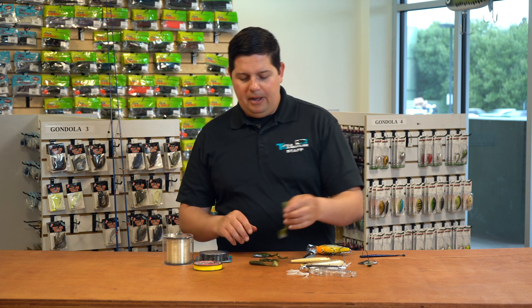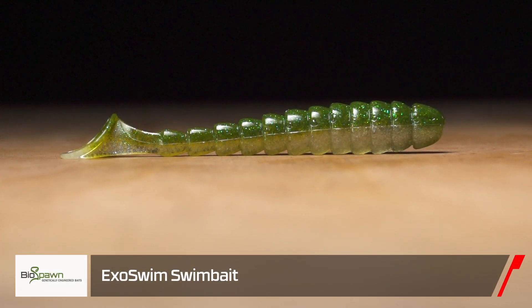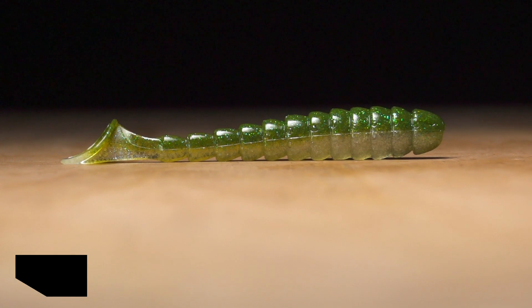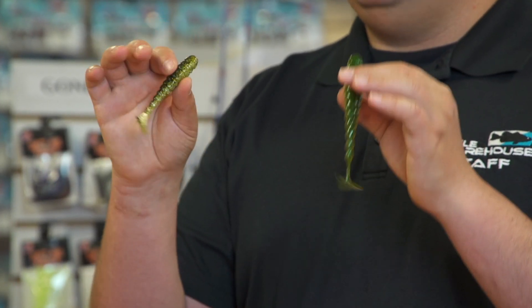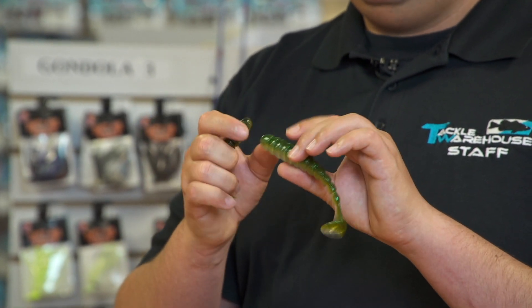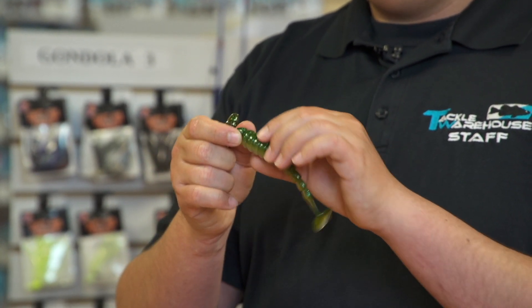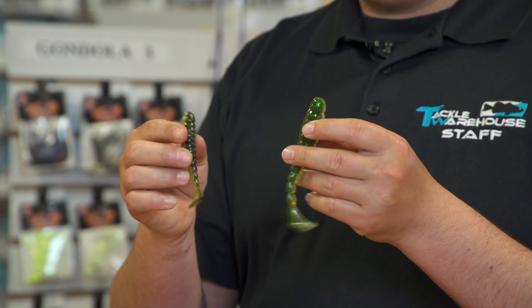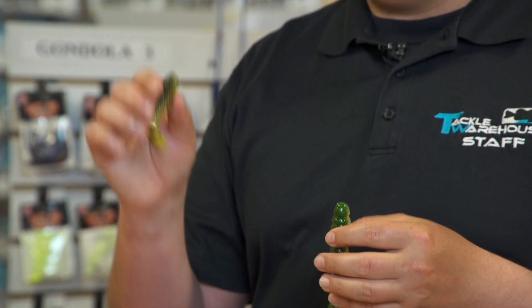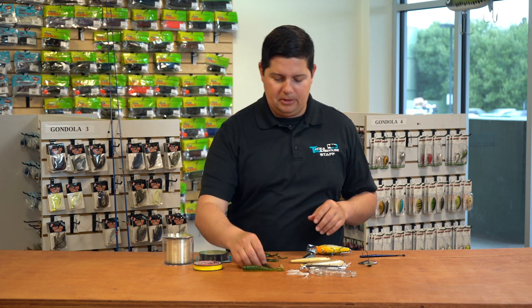From Biospawn, their new EXO Swim. We originally carried this in the four inch, and now we got it in the 3.25 and a 4.75 — just two new sizes to add to the lineup. Their swimbait is just a little bit different than all the others; it has this reverse ribbing on there, so it displaces a tremendous amount of water. It's got a large kicking tail and they got some amazing colors. Some new sizes there to add to the lineup of the EXO Swims.